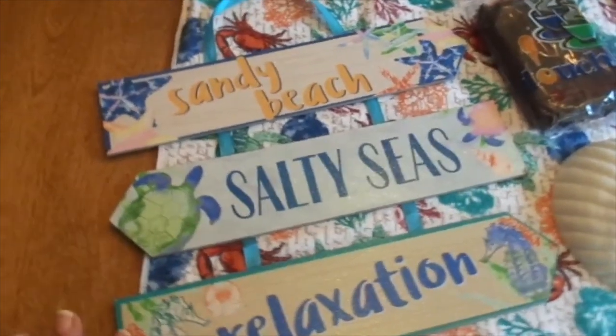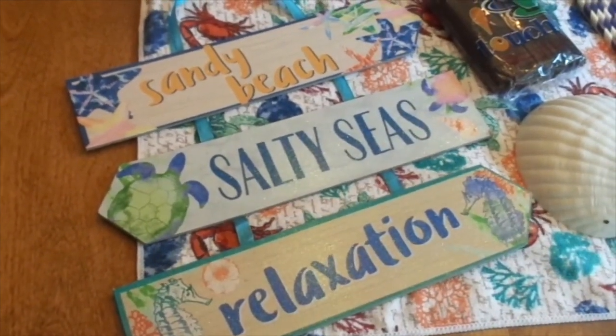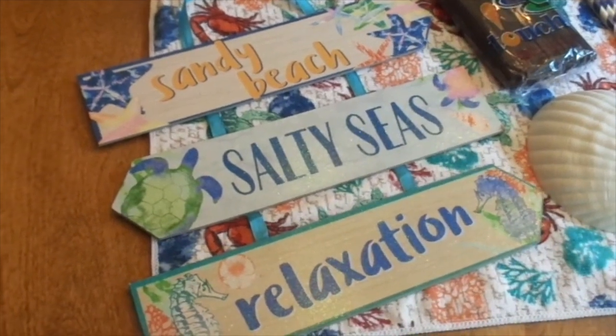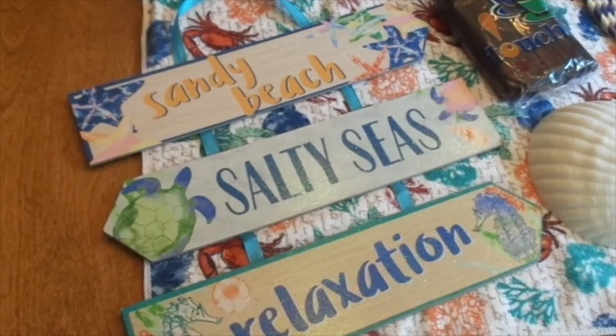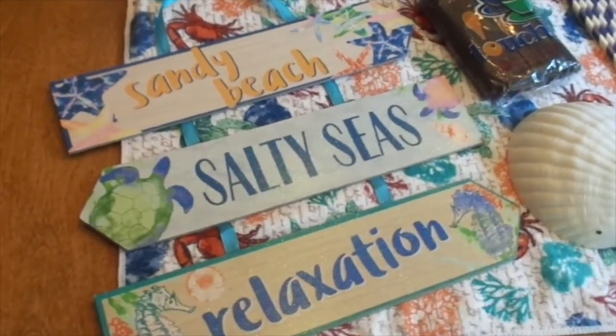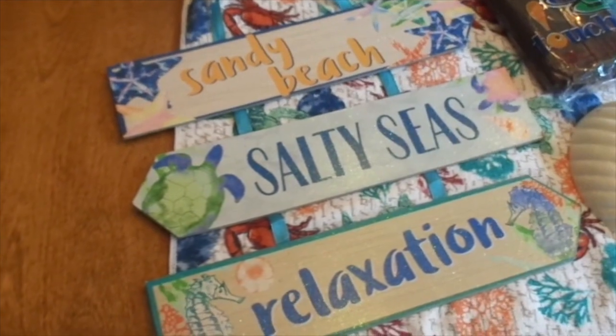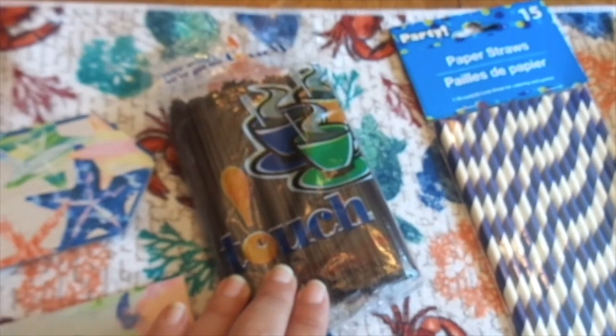I'm not using this sign, but this sign is from the Dollar Tree, so you could use that. Dollar Tree sells lots of wonderful signs for all the different seasons and holidays, so I usually like to pick a sign. They also have these coffee stir sticks that you can pick up at the Dollar Tree.